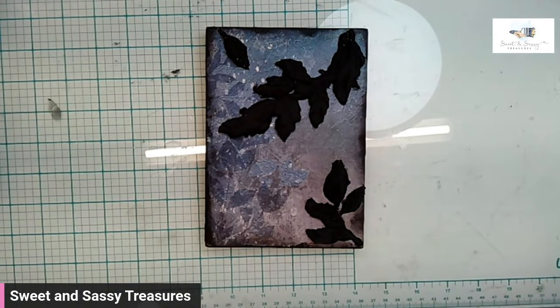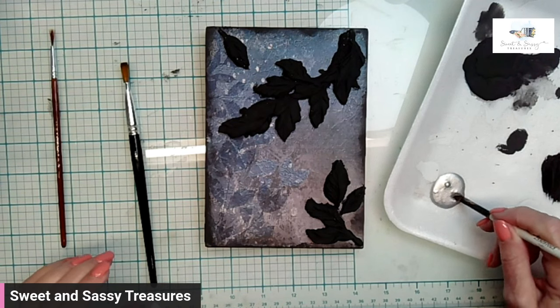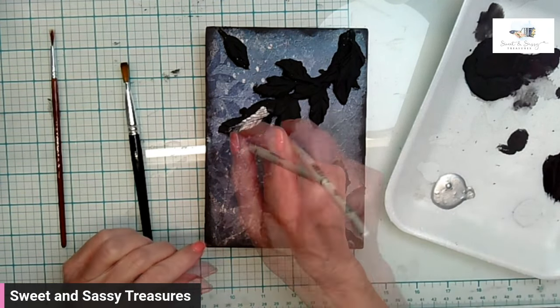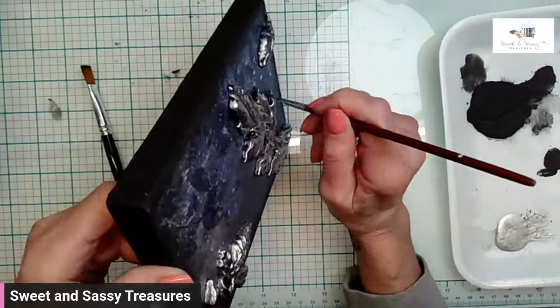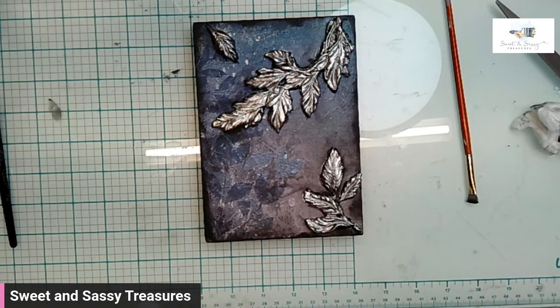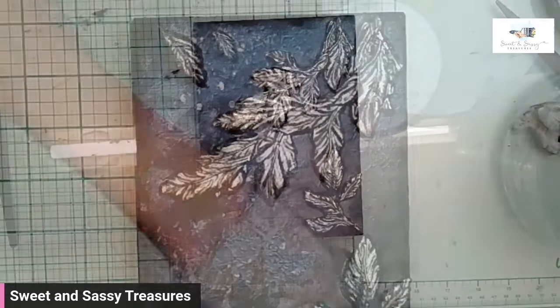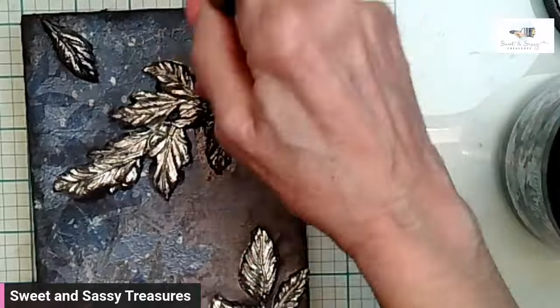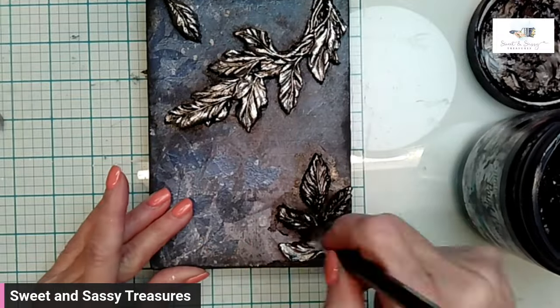Now I'm going to add some silver paint. It is called Dazzling Aluminum and it is by Paint Couture. What I'm using now is Black Chiffon Glaze — it is also a Paint Couture product. The Black Chiffon Glaze really makes the molds in this piece pop. I also used the glaze around the edges of my wood gallery blank.